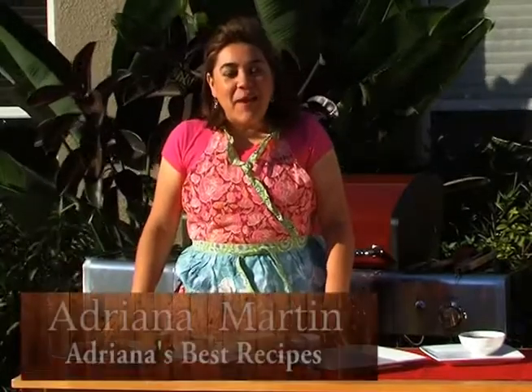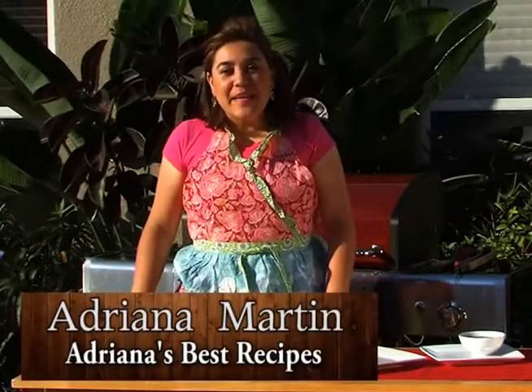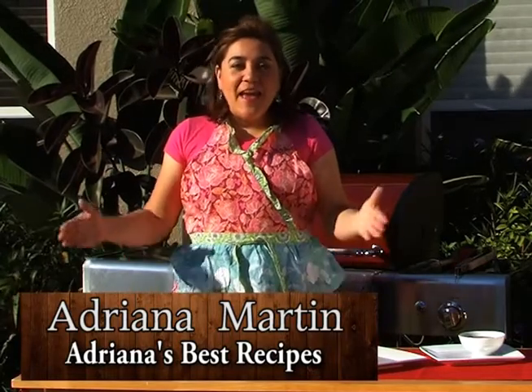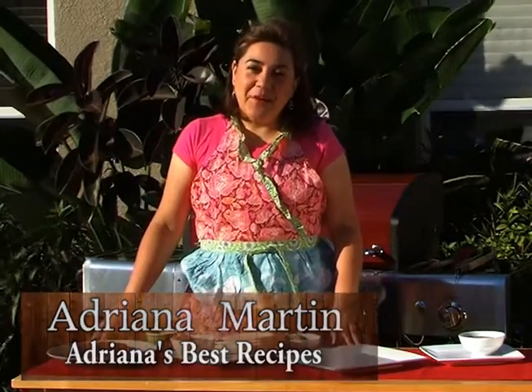Hola! I am Adriana Martin, contributor to Grilling is Happiness and author of Adriana's Best Recipes. And today the inspiration is fish tacos.